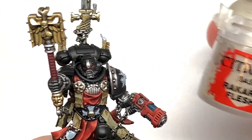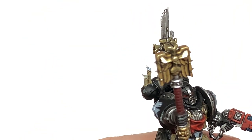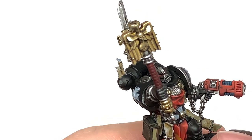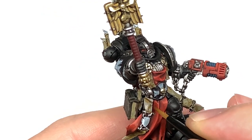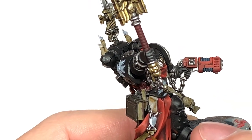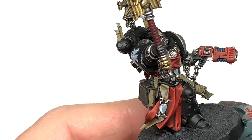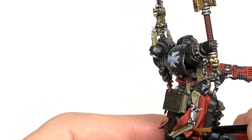I'm now going to add some Rakarth Flesh back to the miniature, highlighting the scrollwork down his front — similar to how you did the cloth on the tabard, thinking about where the light would be catching it. Leave the shades in the recesses and mainly catch the top edges and surfaces getting more light. Also use Rakarth Flesh on the pages of the book, the sections of bone, and the candles.